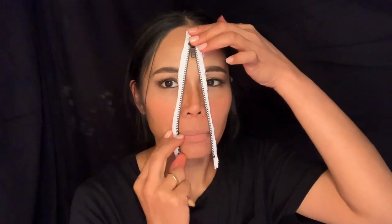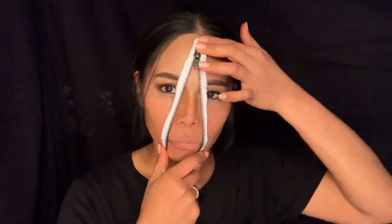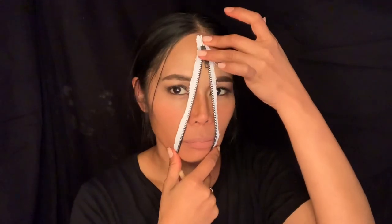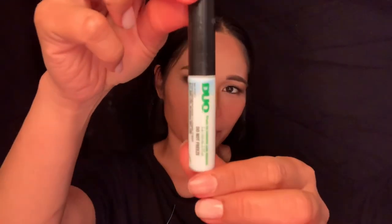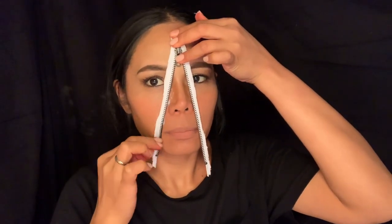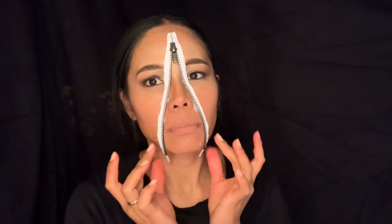For special effects makeup, you can use liquid latex to stick the zipper onto your face, but in this video I will use duo eyelash glue. Make sure that you use enough glue to keep the zipper in place, then you need to hold it till it's dry, so be patient.